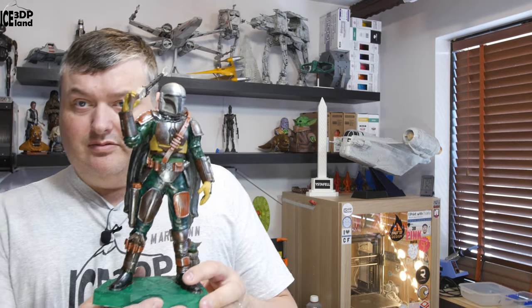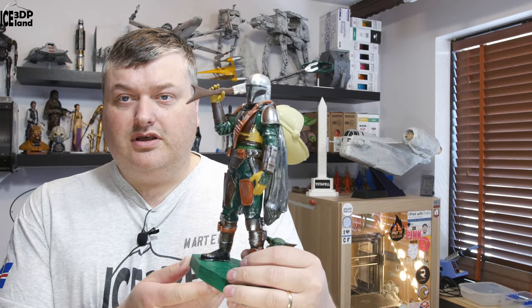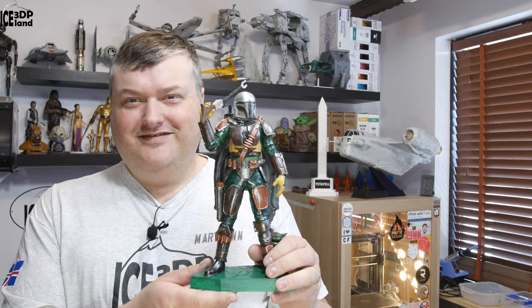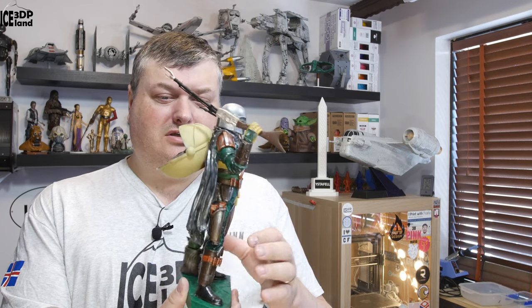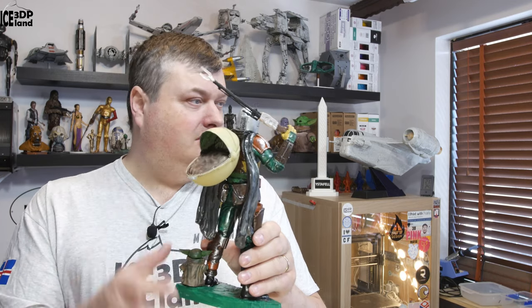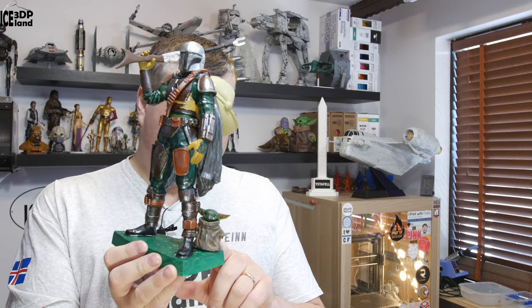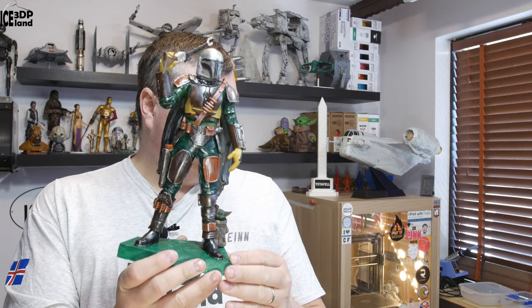This model is extremely detailed. It's a really cool looking guy — the Mandalorian from the Mandalorian TV series. I had good fun painting the model. It has a cradle over there and here's Baby Yoda standing by its side, a really cute guy, and this came as a set.